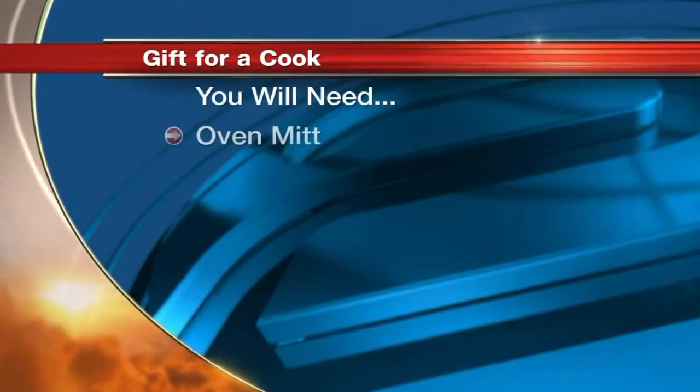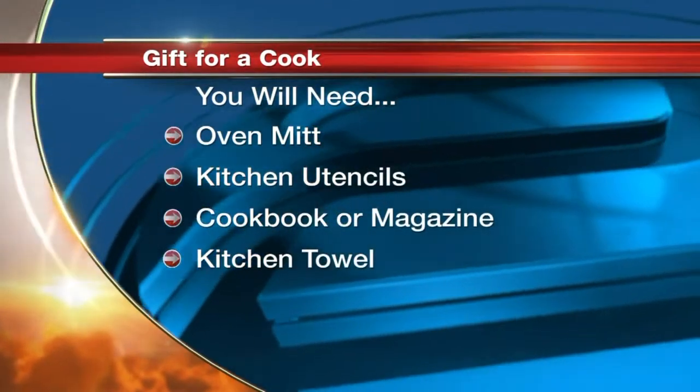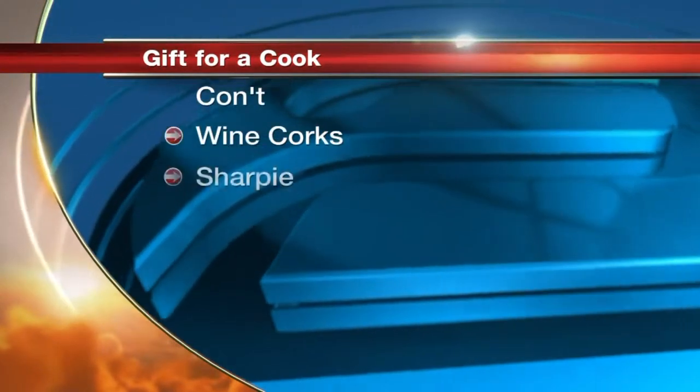To make this, you will need an oven mitt, kitchen utensils, a cookbook or magazine, a kitchen towel, and also some forks and some wine corks.